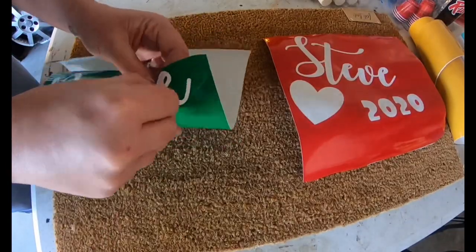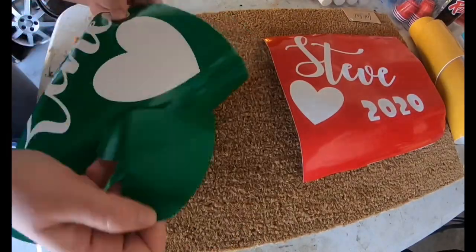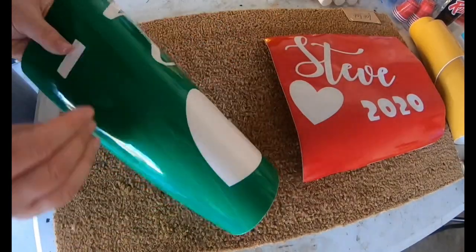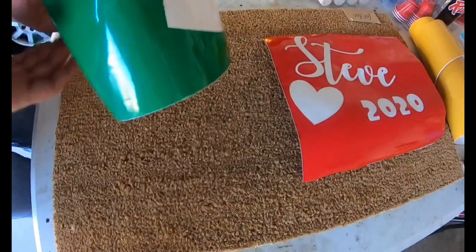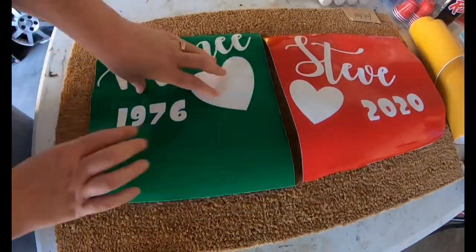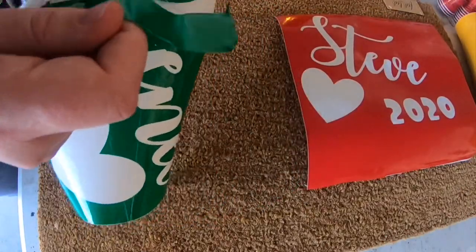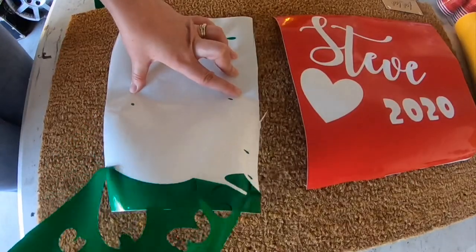I did find that it was able to work and it worked just fine. One of the things that I am really impressed about on this project is that even when you spray down the Flex Seal, as long as you have the tiny little pieces that have the holes for the nines or the holes for the Es, they actually still surprisingly stay pretty good. So now here I am taking off the vinyl stencil.